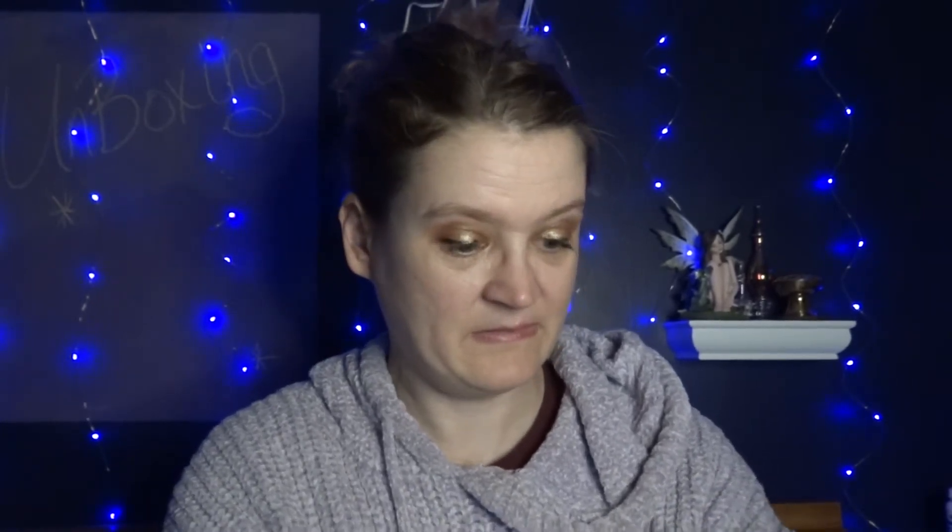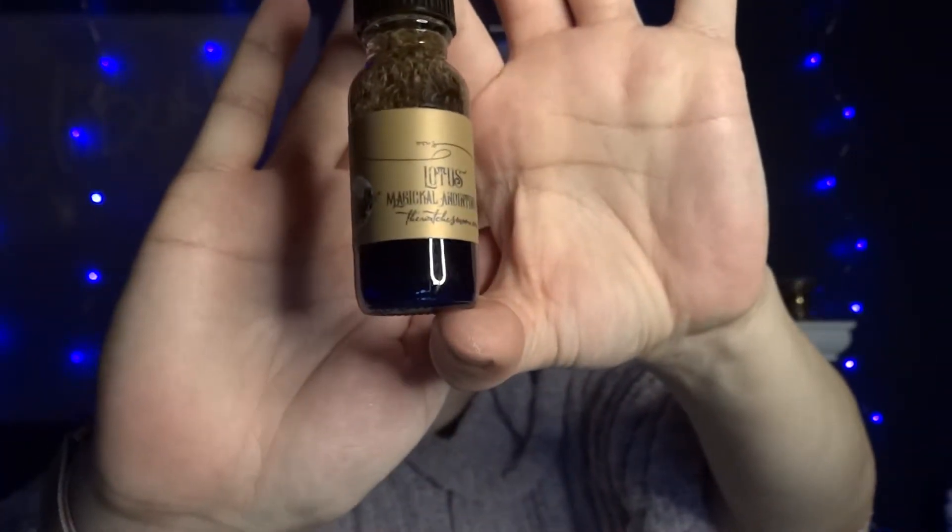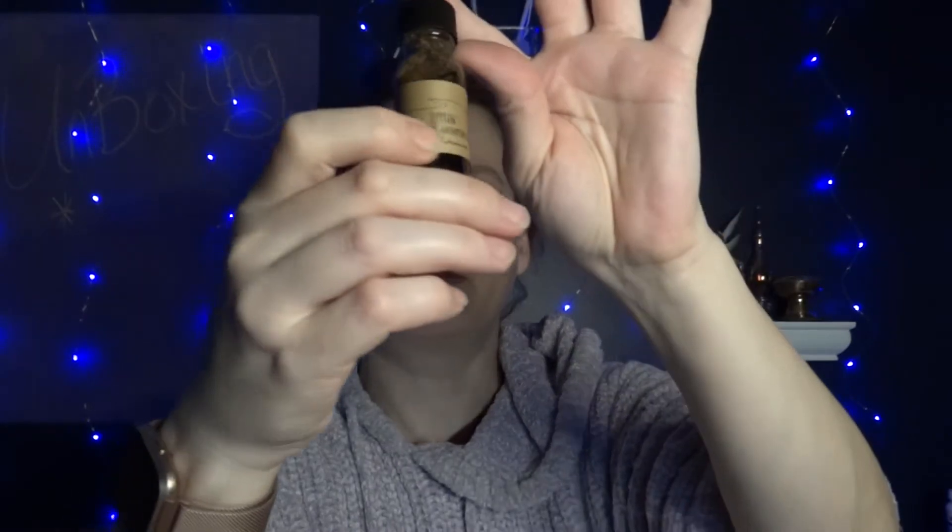The last stuff in here is in little bubble wrap, so let's see what we got. We'll open the small one first. Oh, there's another item in here — it's small. This is an oil; it says it's lotus. Yes, it's an anointing oil. I got an anointing oil and it does have lotus and stuff inside here — you can see it.